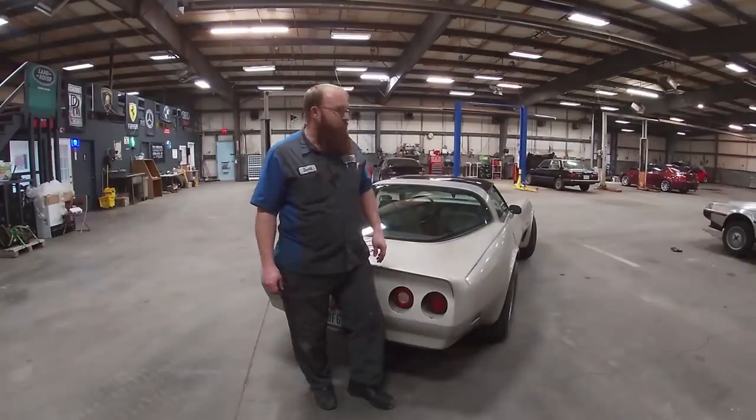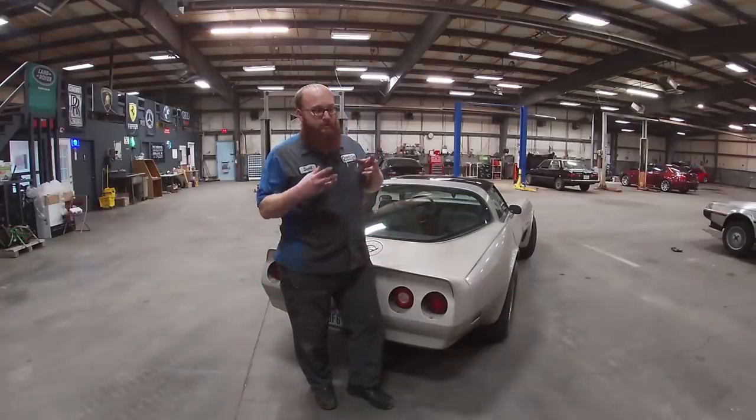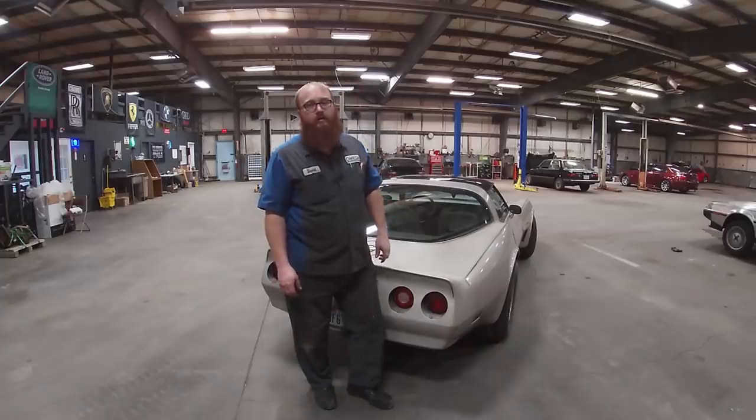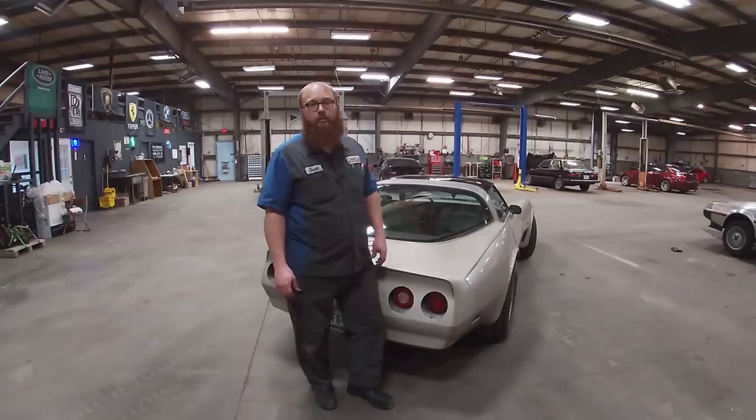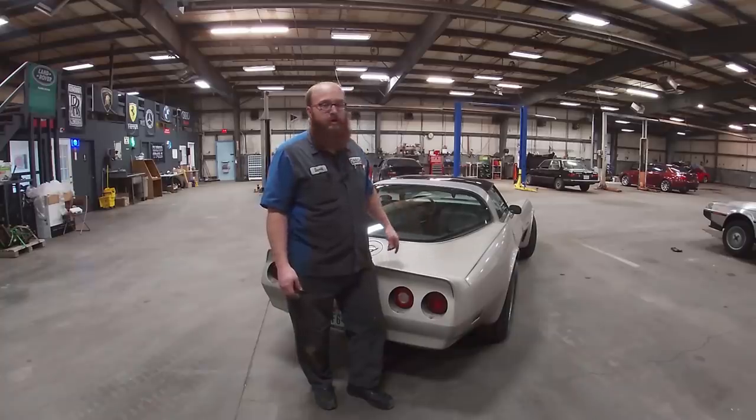So this is a really cool car. Some of the specs: when they came out they made about 25,000 of these '82 Corvettes, of which only 6,759 were these Collector Editions, and this is one of them. They were about $20,000 when new and are still actually worth about $15,000 today — back then $20,000 was probably quite a bit of money.